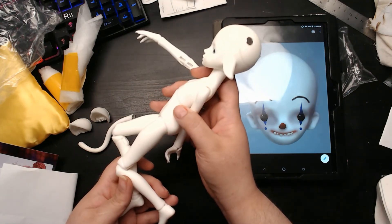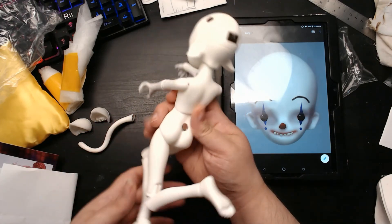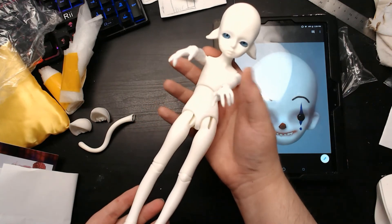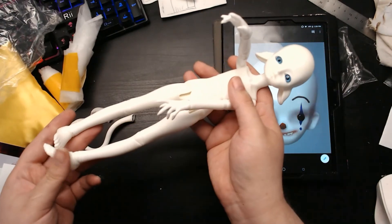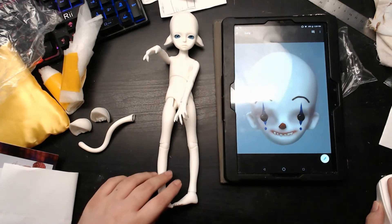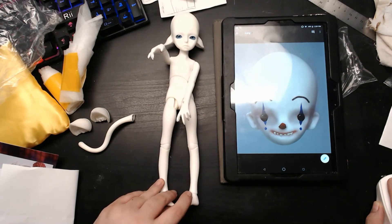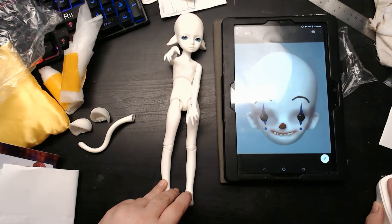I have no idea what type of wig or outfit I want to go with. All I know is this was an adorable combination for a really good price. That's it — thank you for watching my box opening once again. I don't think I have anything else coming in other than that head, well, plus a couple of artist heads that we have no idea when they'll come in.